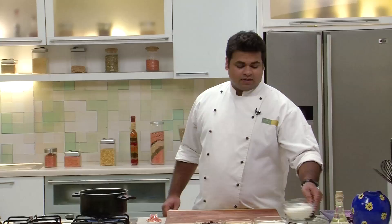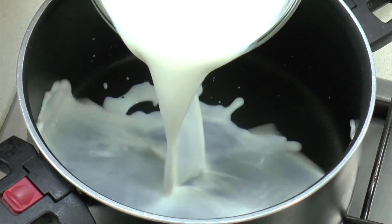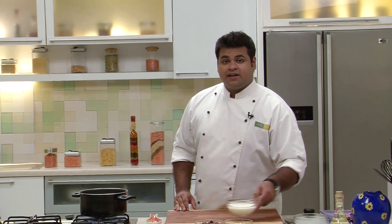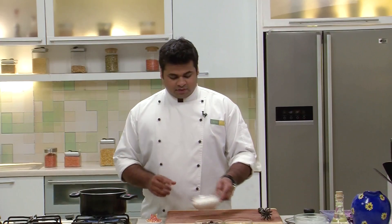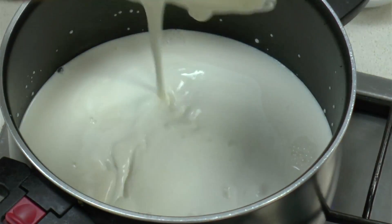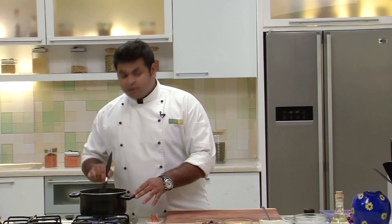I'll heat up a pan. Now into this, in goes some Milk. After adding Milk, you need to see that it is warm enough. After the Milk gets warm, in goes Fresh Cream — 200ml of Cream. Mix it well.